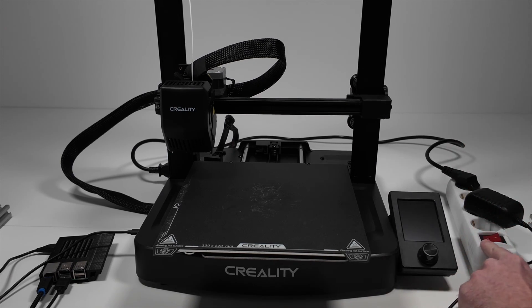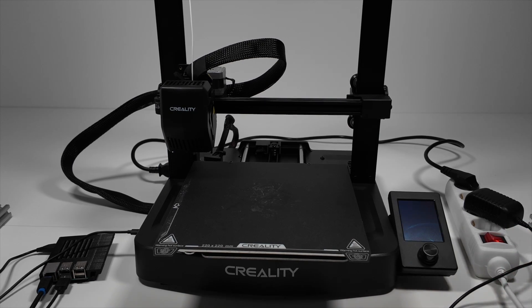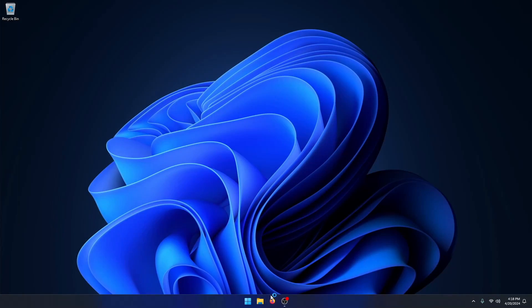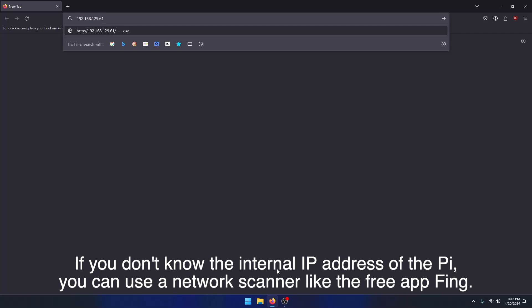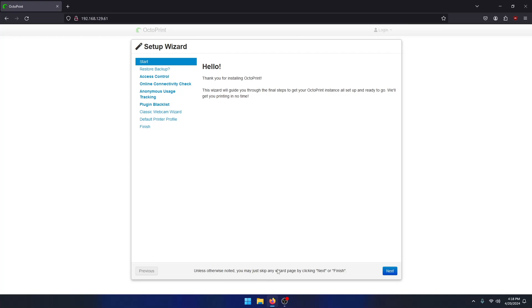I haven't turned on the power yet — I'll do this now. After waiting for a few minutes, go back to your computer, open the web browser and type in the internal IP address of the Raspberry Pi. If you don't know what that is, you can scan your network with an app like Fing — I'll link it in the description below. You should now see the OctoPrint setup page. Click on next.